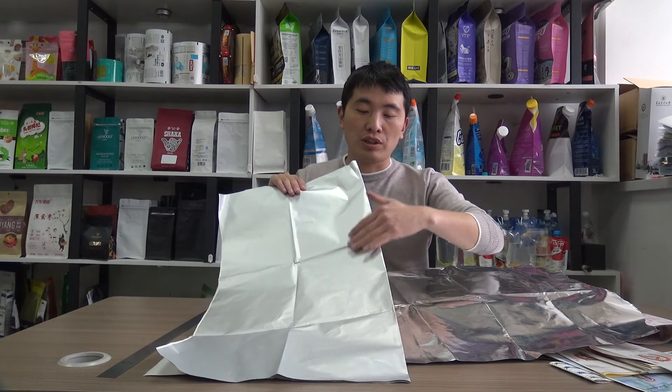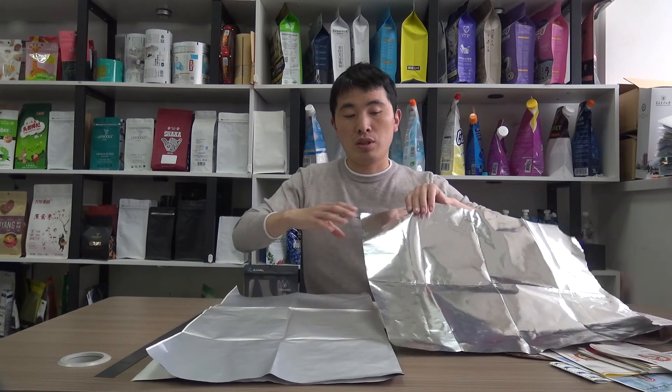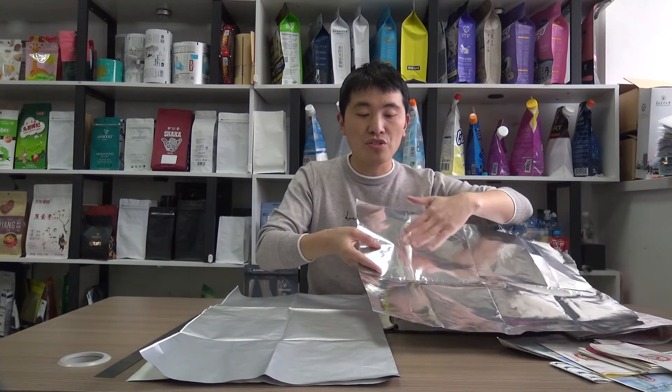There is a coating on the dark side, and the bright side is the glossy side. We can use the dark side or the bright glossy side of the aluminum foil to achieve different variations and different packaging effects.